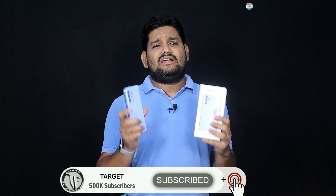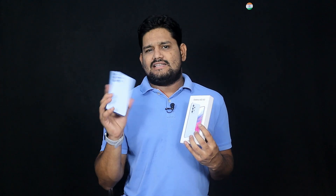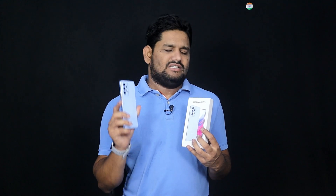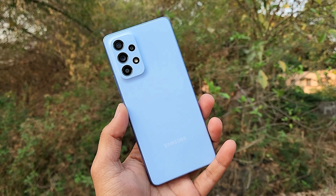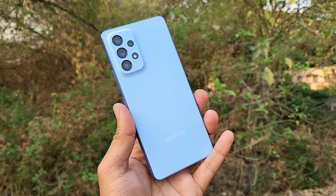The direct straight answer is that this is a premium quality Samsung Galaxy A-Series phone. The very first thing I am going to cover is the design and build quality — it has a perfect build and super quality.